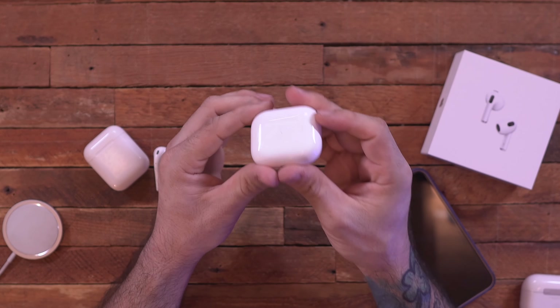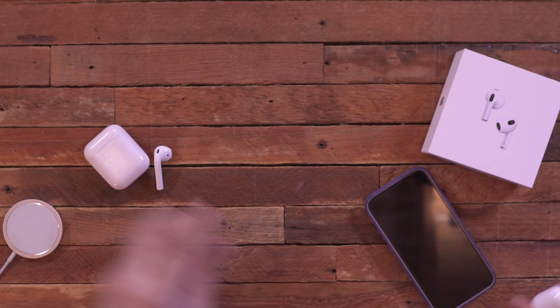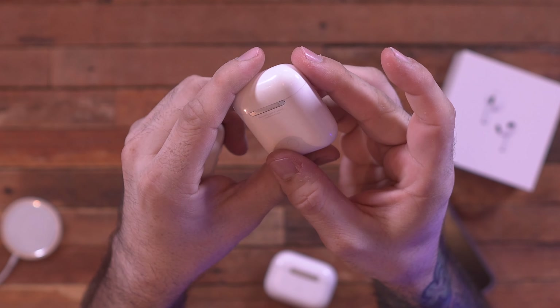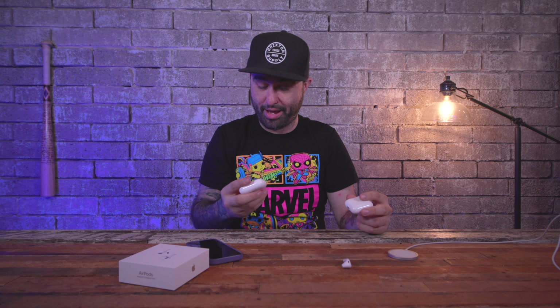One thing I don't like about these white cases is that they are extremely glossy. You can see my first-gen AirPods case is scratched to all hell, and my AirPods Pro case is pretty scratched too — they just scratch up very easily.